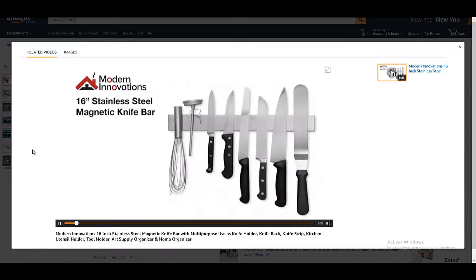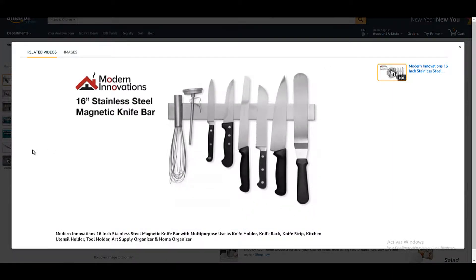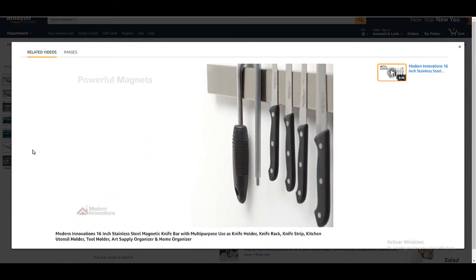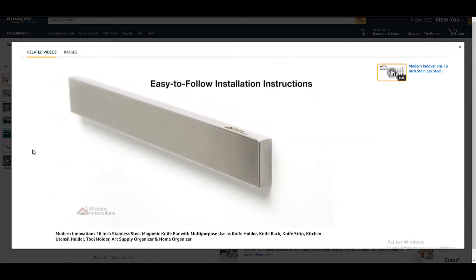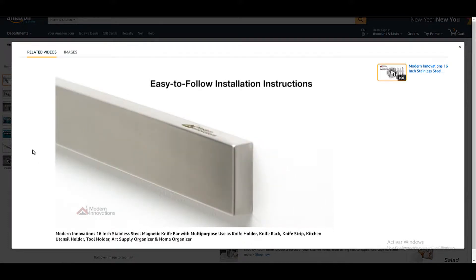The 16-inch stainless steel magnetic knife bar is the ultimate home organizer. Powerful magnets are encased in high-grade stainless steel with an elegant satin finish. Install using heavy-duty double-sided tape or with the hardware provided to attach it to any surface. It will even attach magnetically to your refrigerator without any tools at all.